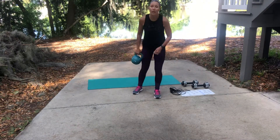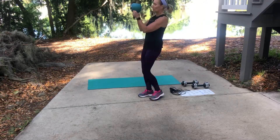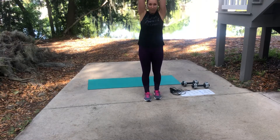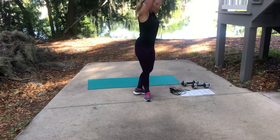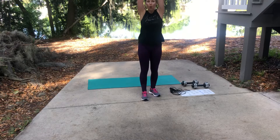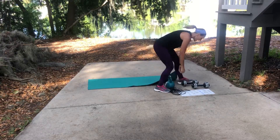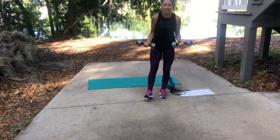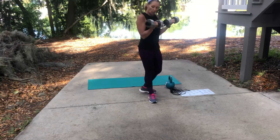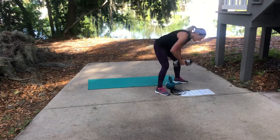First: ten kettlebell overhead tricep extensions. Hold the kettlebell through the handles, take it over your head, bring it back and up. To isolate that muscle, keep those arms close to your ears. From there, grab your weights for ten bicep curls — keep those arms close to the rib cage, weights come down, stop at a 45-degree angle.